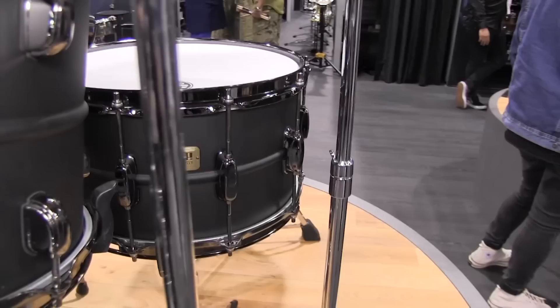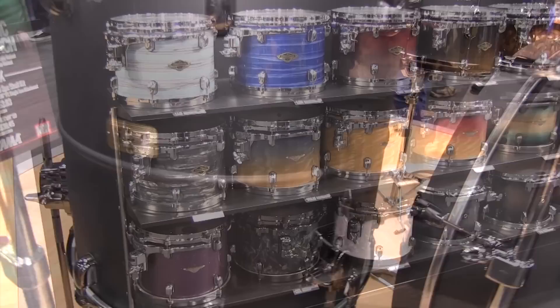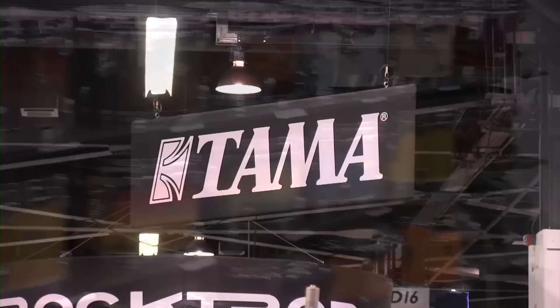TAMA also won best accessory at the NAMM Show with the new DynaSync Direct Drive bass drum pedal. Check out this and more at TAMA.com and your local Long & McQuaid store or LongandMcQuaid.com. Thanks for checking out the 2019 TAMA lineup — TAMA, the strongest name in drums.